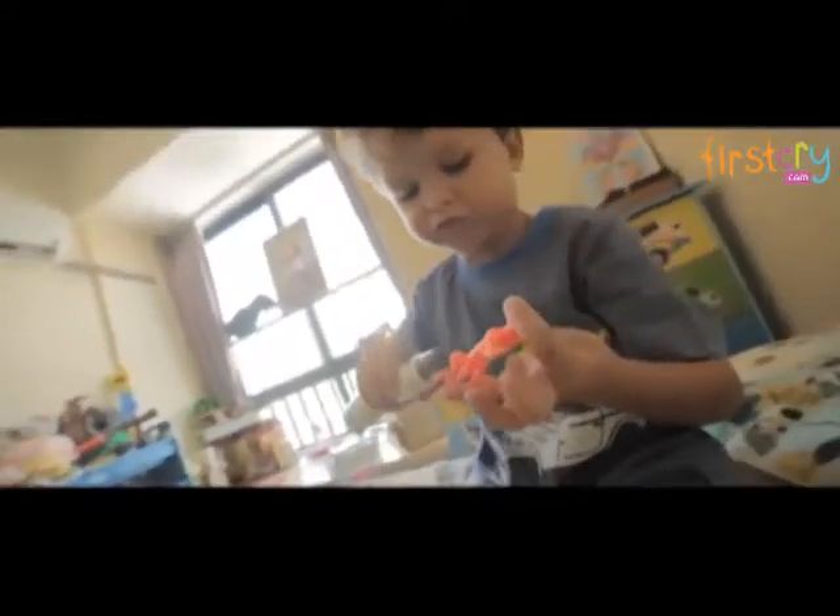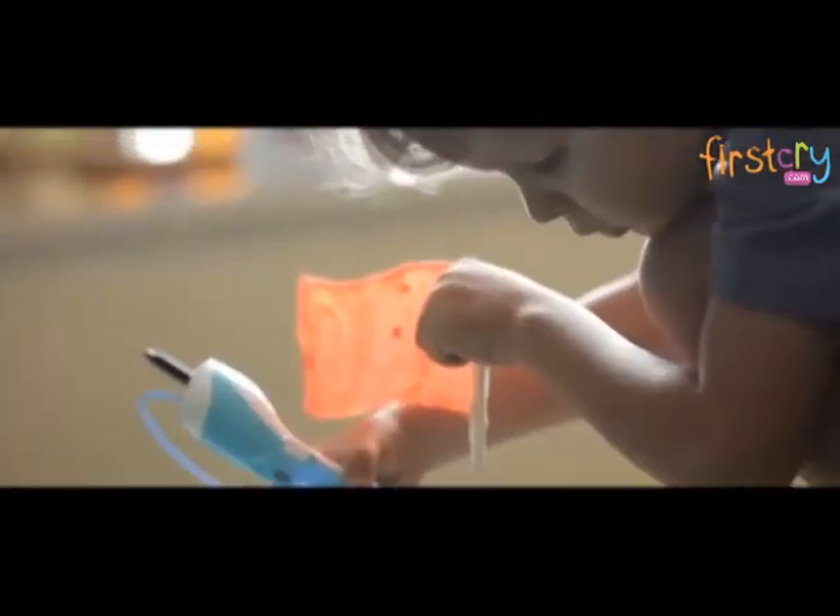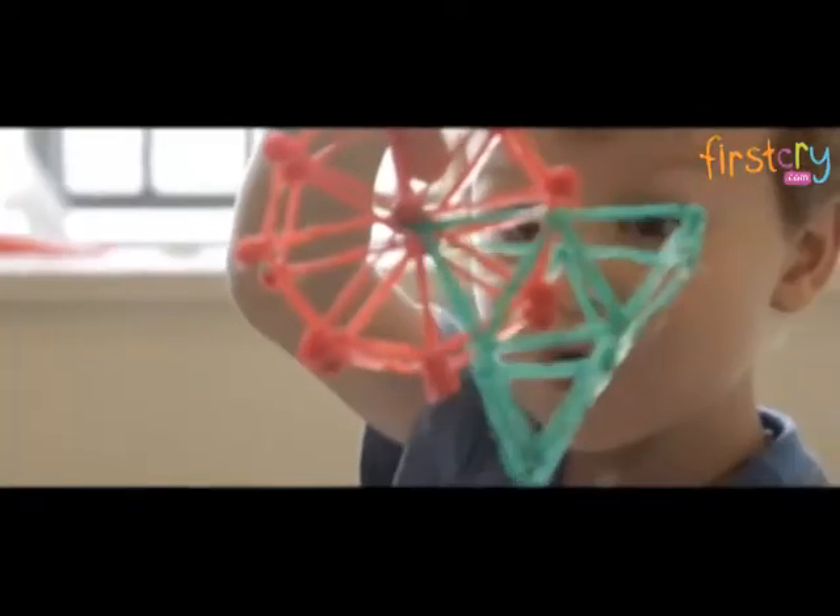Various colors of filament give you the freedom of imagination to support creativity from a young age, encouraging children to create their own toys.